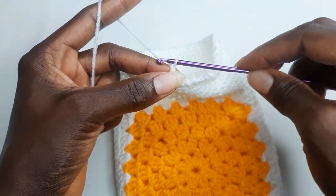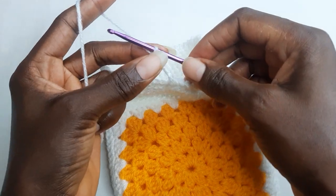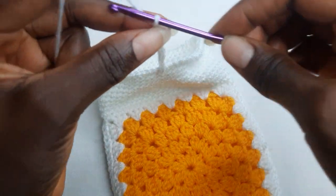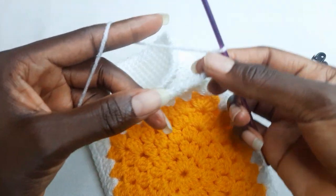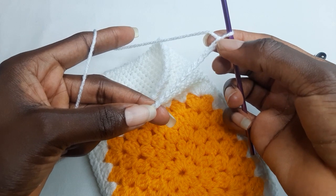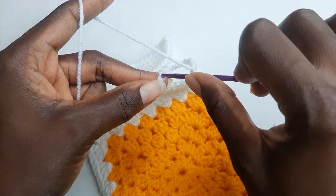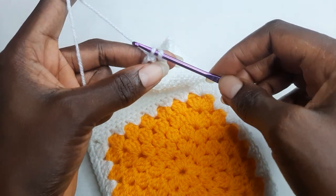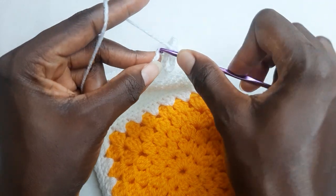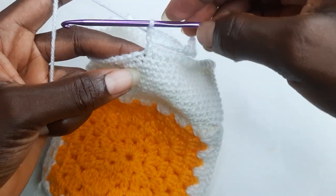And now you're going to chain fifteen — fifteen chains. You skip nine chains: one, two, three, four, five, six, seven, eight, nine. In your tenth chain, work single crochet stitches down. When you work single crochet to the end, you're going to continue with your normal pattern.